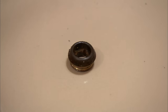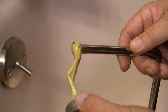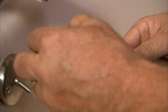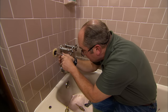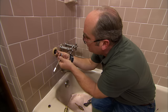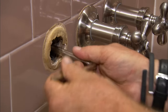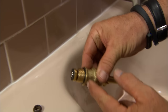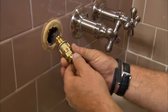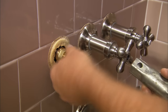The old seat comes out and clearly looks ready for replacement. He applies a little pipe thread sealant to the threads of the new seat and carefully threads it in without losing it inside the wall. Then the new stem unit with its bonnet and special gasket is installed and tightened up snugly with the same wrench.